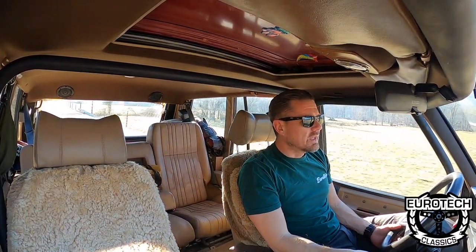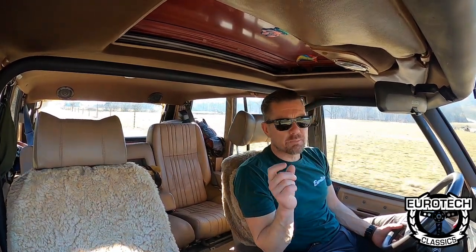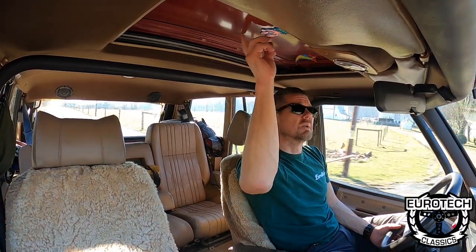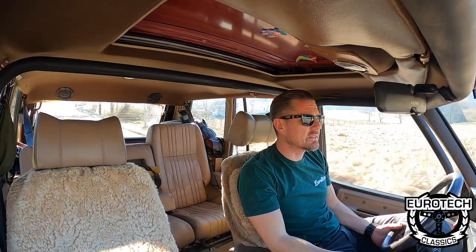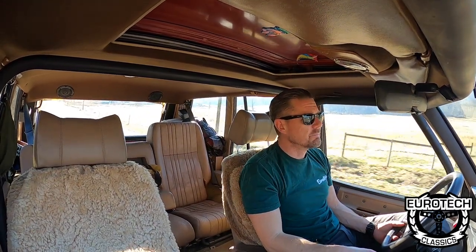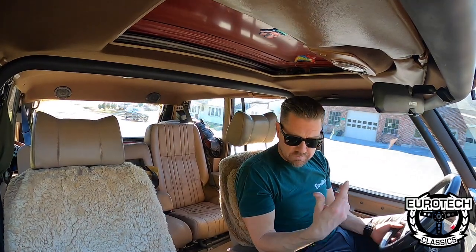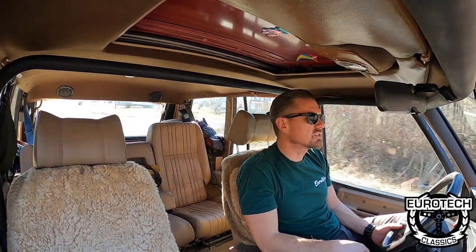The sunroof — I actually undid the motor to it because it kept triggering pinch protection, so I just plugged it. But it doesn't leak; I replaced it with a new Range Rover seal. I ended up spending all this money getting the headliner all redone — it's like a dark brown. The seats are a little torn up, that's why I got some sheepskin covers on them. All vented, nice and soft.